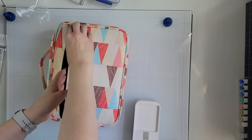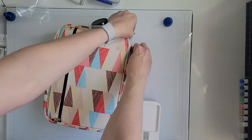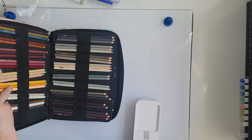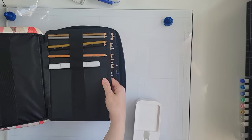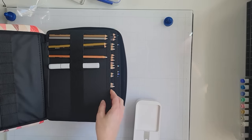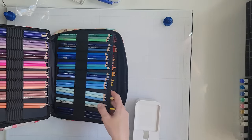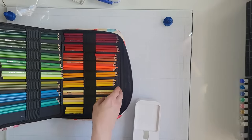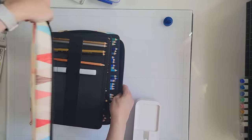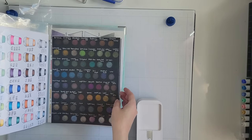I also wanted to show how I store my pencils. I have the Prismacolor colored pencils, and this container from Amazon is pretty large. The pockets where you put the markers can fit a full-size marker, or you can put three colored pencils in there — so it's not just for colored pencils. I like the versatility of that; you can kind of flip flop between markers and pencils.